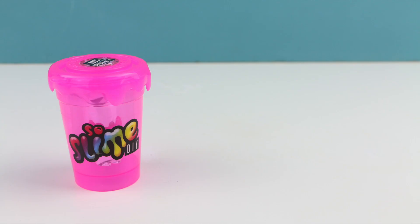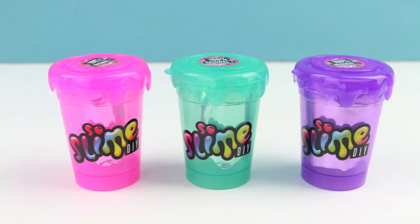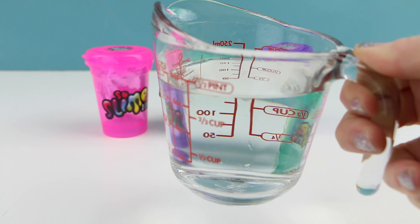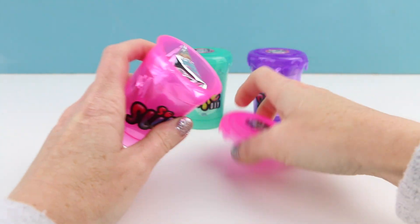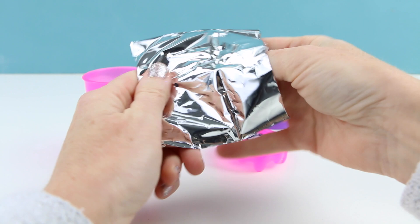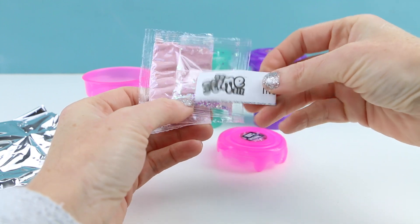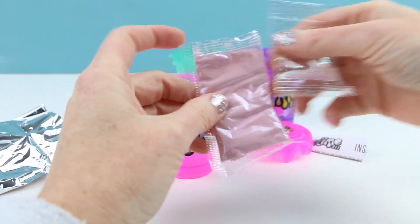The three colors included in this set are pink, this gorgeous sea green color, and purple. To make this slime you are going to need to provide some water, and that is the only thing you need besides this kit — it's really super easy. Each color comes in a little mystery bag and you're not quite sure what the slime is going to look like until you open it. There's also a toy surprise inside, shown in a little envelope.